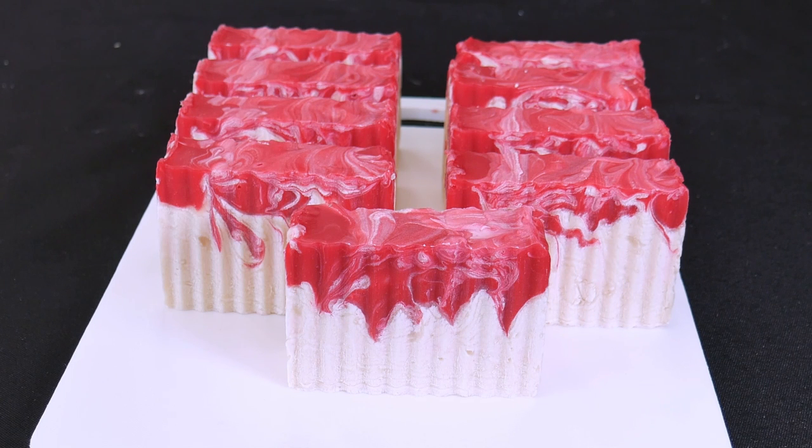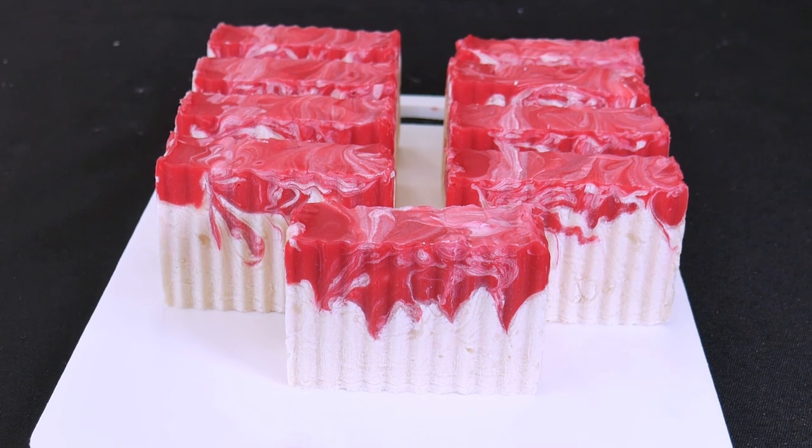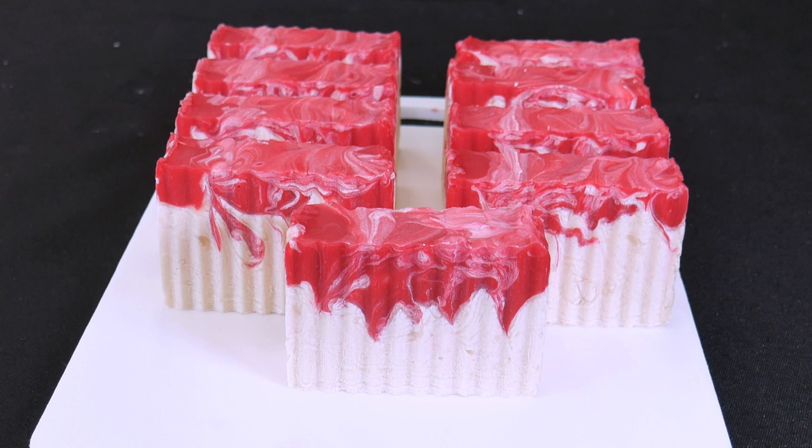And there we go — there they are in all their glory. I think they're pretty spectacular looking bars of soap. They're Dragon's Blood Soap. Don't forget you can subscribe to the channel if you want to see new and upcoming videos. You can also get the ingredients at the shop. Don't forget to check out another one of our wonderful soap making, cheese making or candle making videos. Thanks for watching everybody and we'll see you next time.